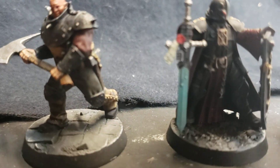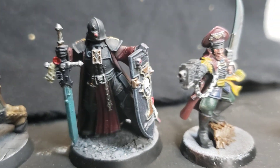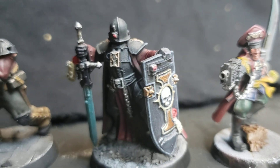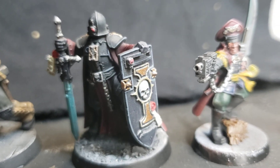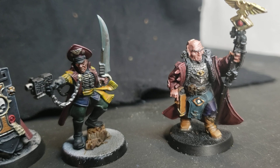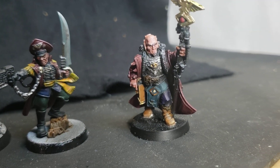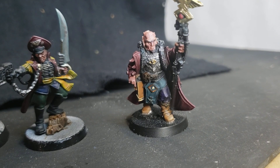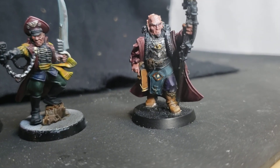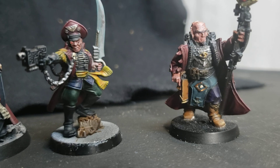I do need to touch up the eyes a little bit, but these are substantially complete. If you can see a common theme here, these are going to be for my faux inquisitorial retinue, my fake inquisitor army. I've got a couple old metal minis, well one that's an old Sanctioned Psyker. I need to touch his eyes up a little bit, otherwise I'm pretty happy with how they turned out. I would call them substantially complete — that was just this weekend's painting.